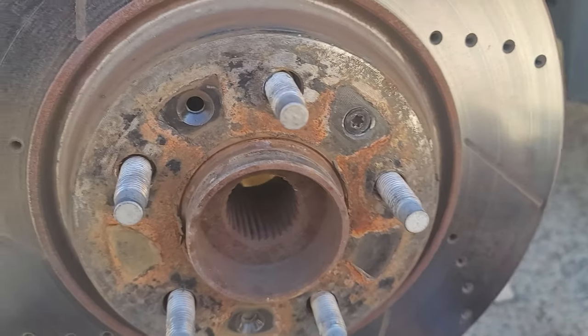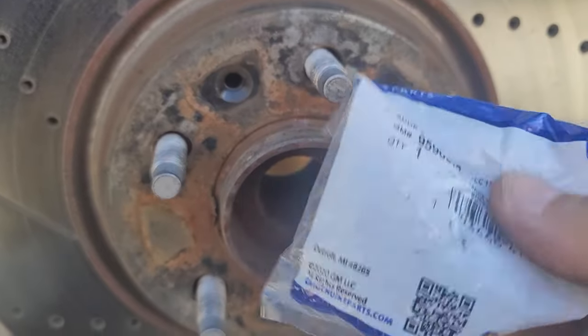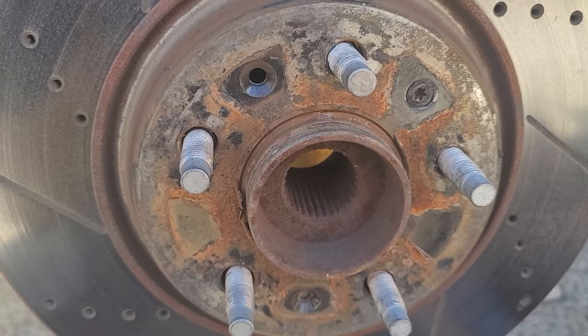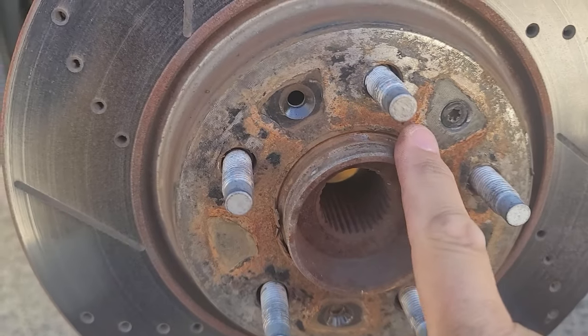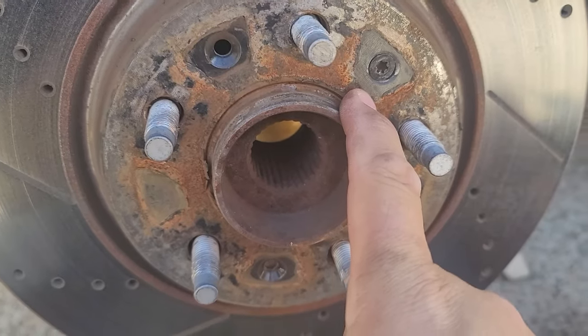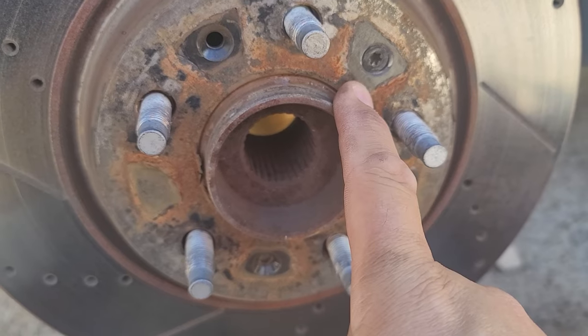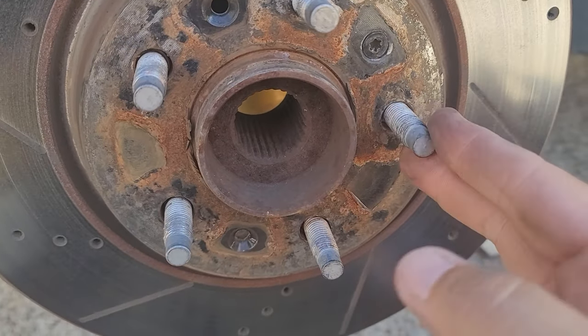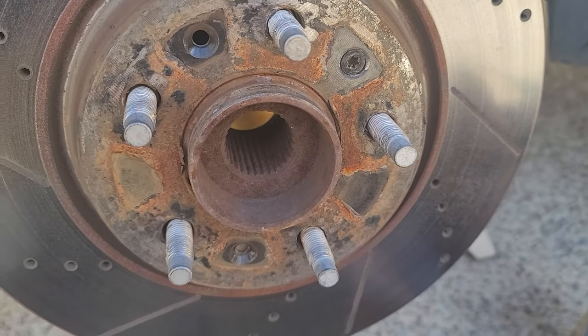I have brand new ones — I actually have five brand new ones. I ordered them; they are General Motors originals. I had somebody change one of these before because I was in a super duper hurry, and he said I had to take the whole hub off, which I really hope I don't have to do. Hopefully he just didn't know what he was talking about. I'm going to try to get this thing out from the back.